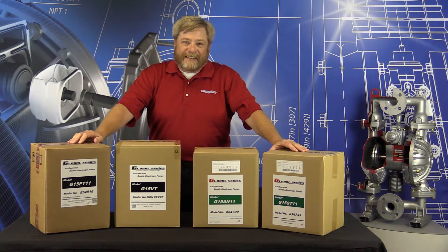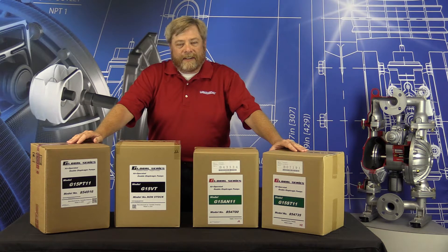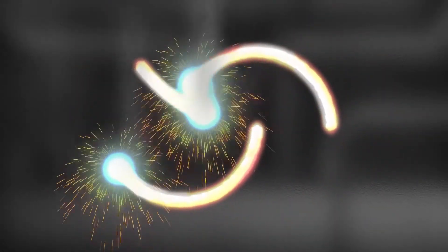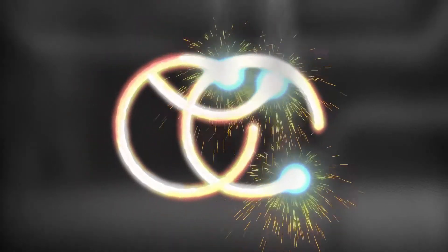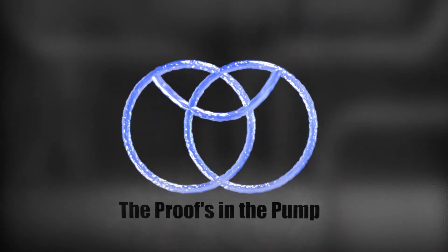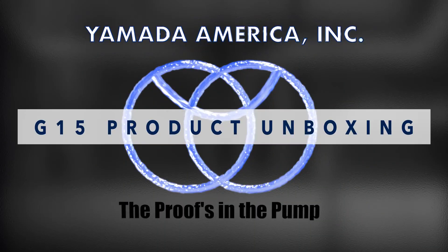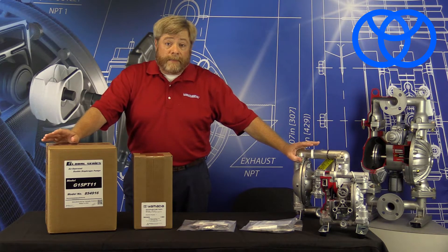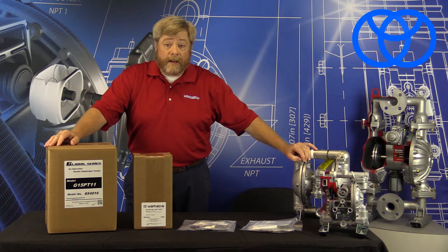Hello, I'm Jeff with Yamada. We're going to introduce our half-inch series pump, specifically the G series pump, today available in polypropylene, Kynar, aluminum, and stainless steel. We have ordered some equipment from Yamada and want to walk you through what you're going to receive in the mail.